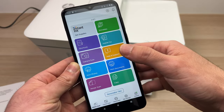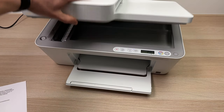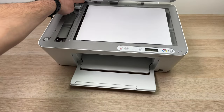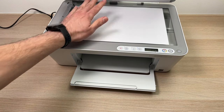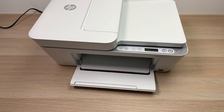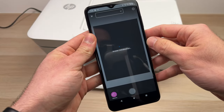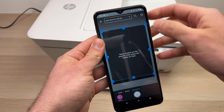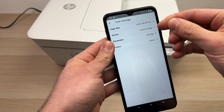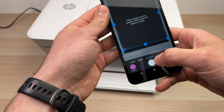If you want to print or scan, you have all the good options here. This printer has two different scanners. For the bed scanner, put your paper here, align it with this corner, place the paper facing down, and close the lid. Go to 'Printer Scan,' tap at the top, make sure 'Scanner Glass' is selected, and change any settings you want.